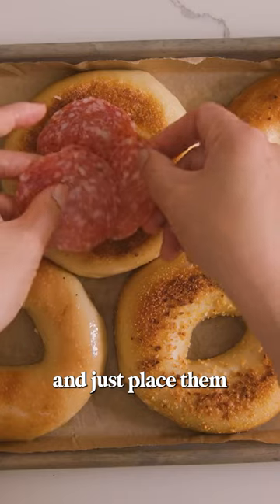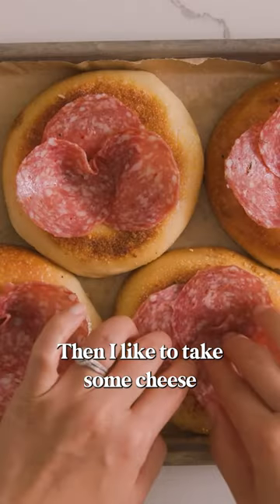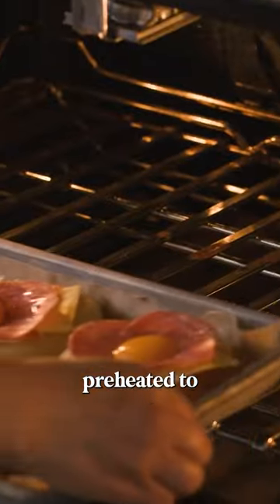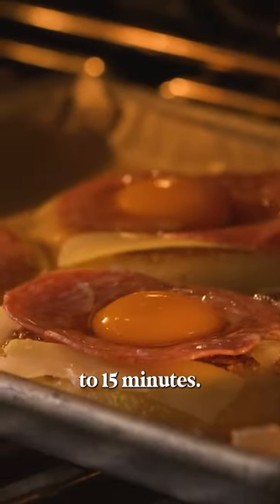Now we're going to take our salami and just place them inside the bagel hole, making sure it shields the bottom. Then I like to take some cheese that I've already sliced up, and crack the egg right into the hole. Now carefully place them into the oven preheated to 375 degrees and bake them for 12 to 15 minutes.